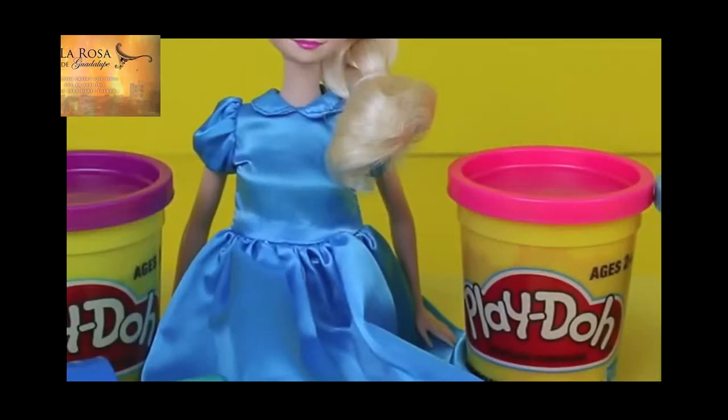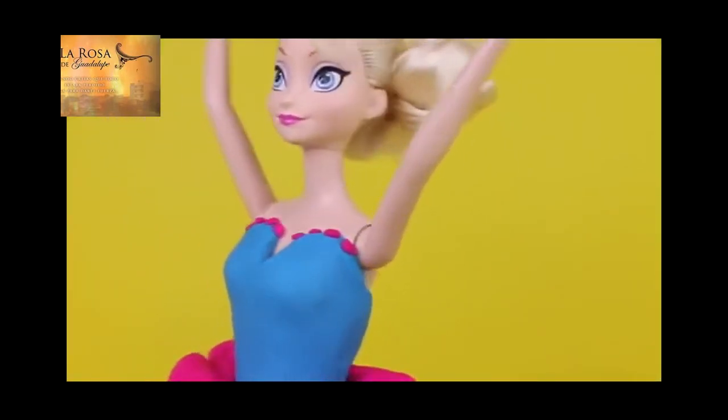Hello, Disney Card Toys here, and today, using Play-Doh, I'm going to transform this ordinary Elsa doll into a ballerina! Let's begin!